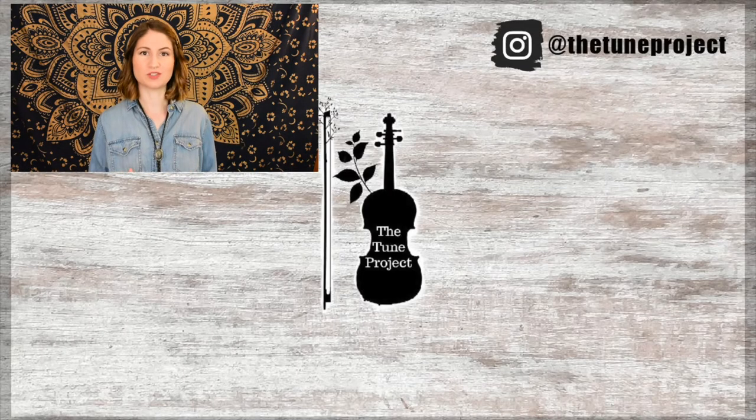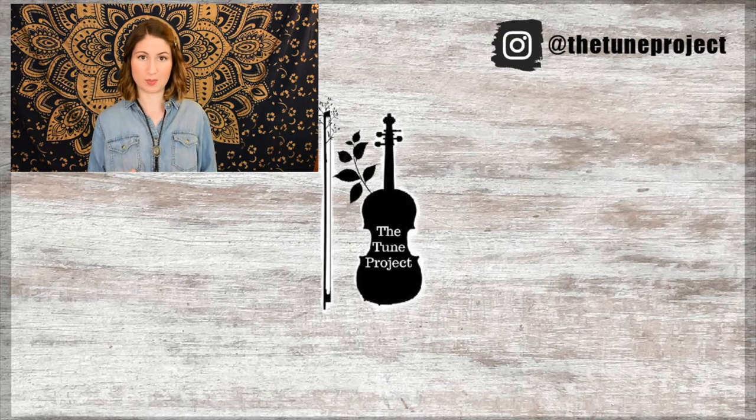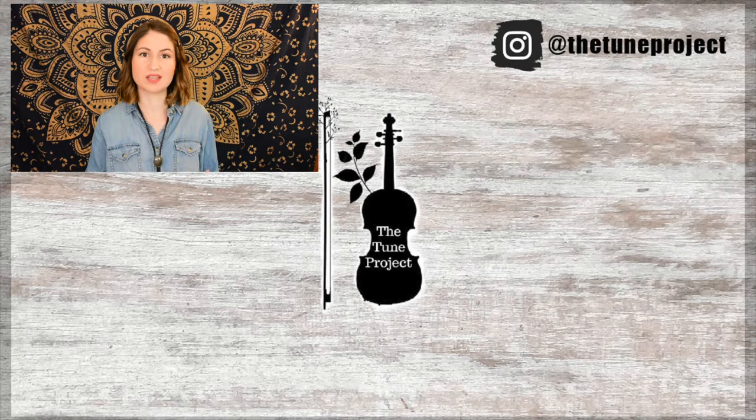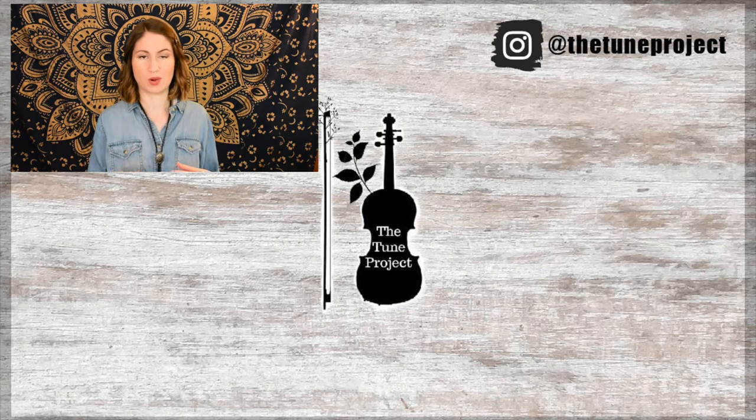If you'd like to further your support of The Tune Project, be sure to head over to patreon.com/thetoneproject for information on that. And if you're planning on buying any music or doing any shopping on Amazon, be sure to head over to The Tune Project website — linked in the description box of all my videos — click my Amazon banner, and whatever you purchase, a small percentage of that will go toward The Tune Project. This just keeps The Tune Project going and allows me to continue creating free content for you all.